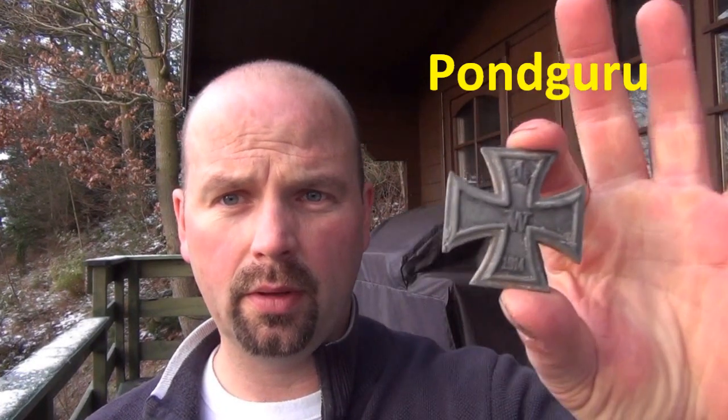Hello, I'm Richard, also known as Pond Guru. This is the find that I'd like to show for this video. It's a German Iron Cross, first class, from 1914. It's lost the black enamelling off here, but you can plainly see what it is. Although, I do have to confess, when I found it, I didn't know what it was.